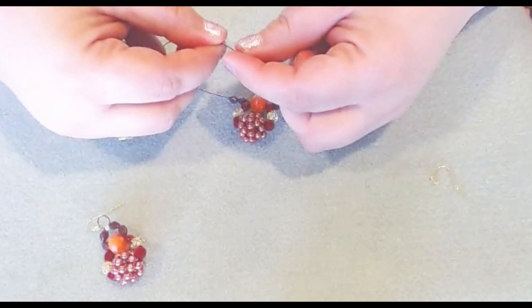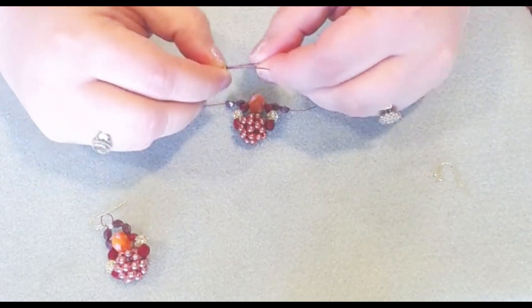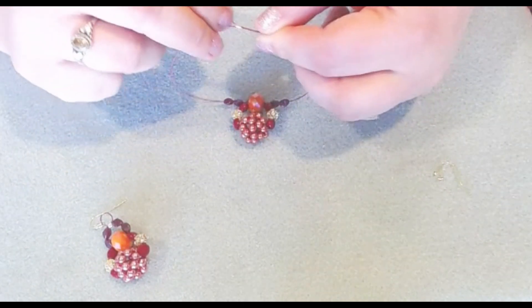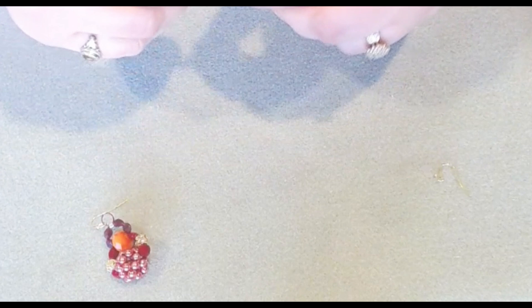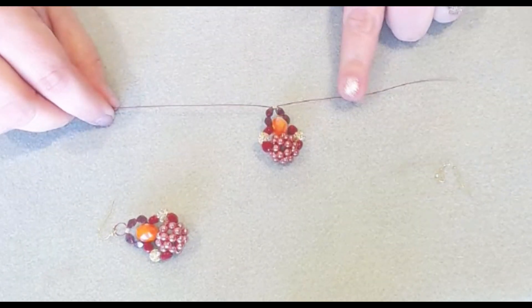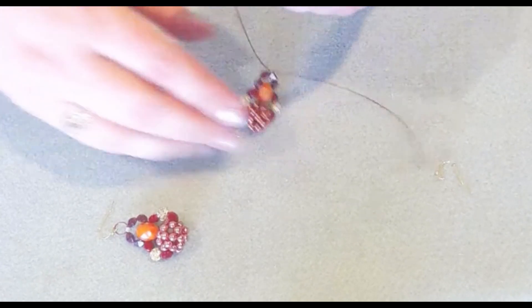We're going to slide two more beads on the other side, and that's what it'll look like. Then we're going to slide on our two by two and crisscross just like we did with the orange bead, give it a pull, and make sure everything is nice and secure. Now it doesn't matter which side of the Softlex wire — we're going to take one and loop it back through our two by two.